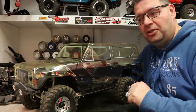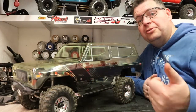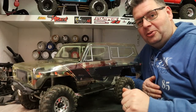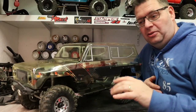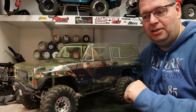Tune in to the next episode where we'll be painting this up. And of course this is a good time to subscribe, like, comment, and hit the bell button so you don't miss the next episode — and all the other episodes that are going to be on the Redcat Gen 8. Thank you for watching, until next time.